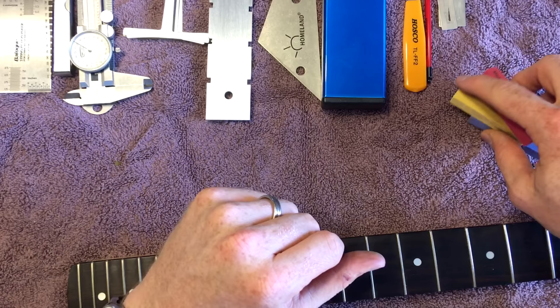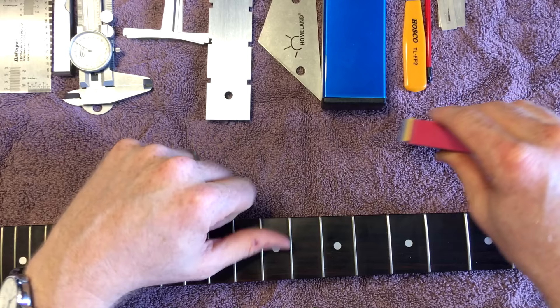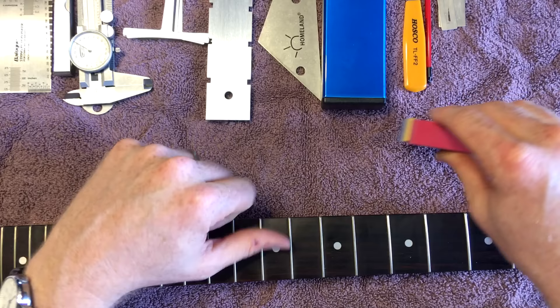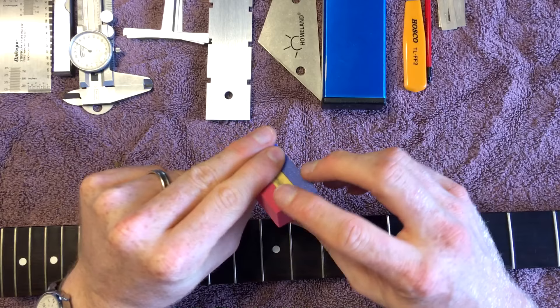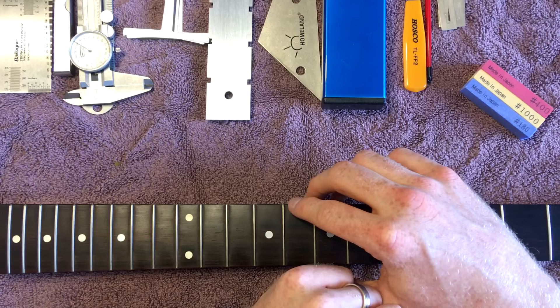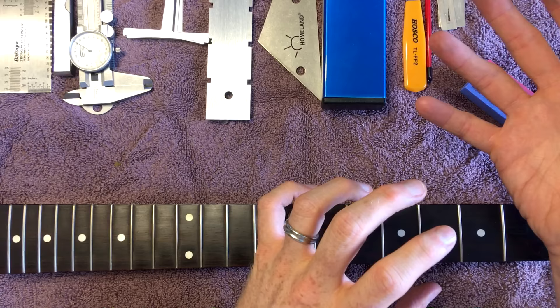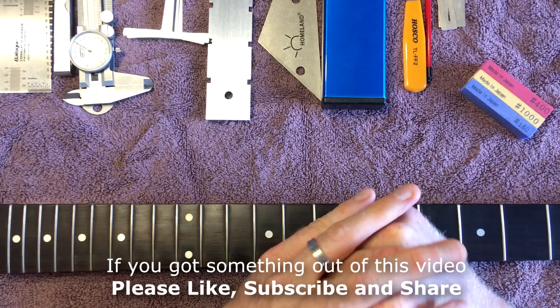There you have it — 11 tools you may consider buying if you're getting into working on your guitar. Hopefully this was helpful and puts you on the right track of what you may or may not want to buy. I looked forever for a video like this breaking down what you may want as you're getting into things. You may totally disagree, and I'd love to know which of these items have been invaluable or a waste of time for you. Kenneth Russell out. If you enjoyed this video, please hit that thumbs up, share it with your friends, and subscribe to my YouTube channel. Thank you so much, and I'll see you in another video.